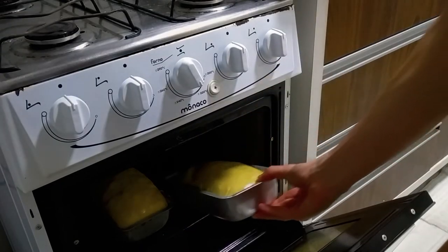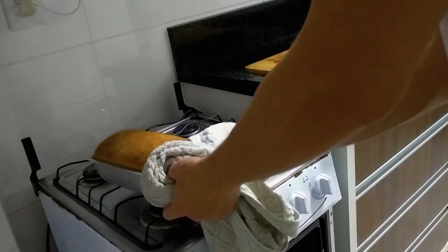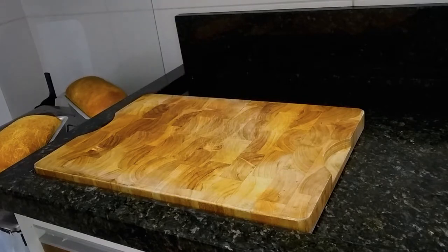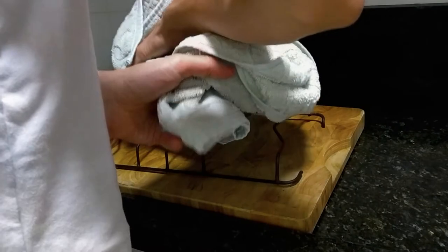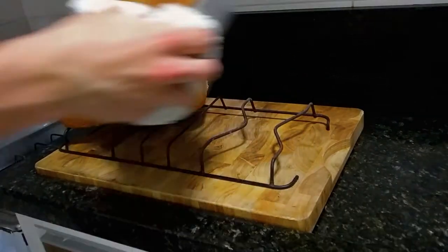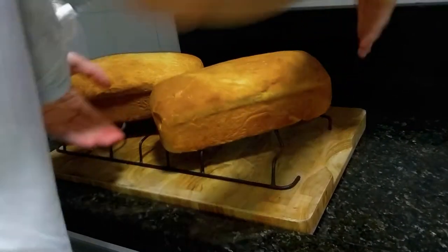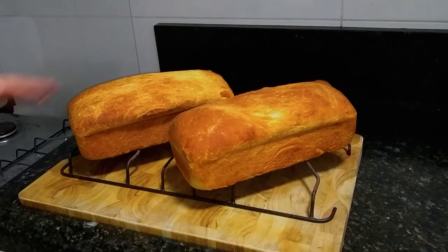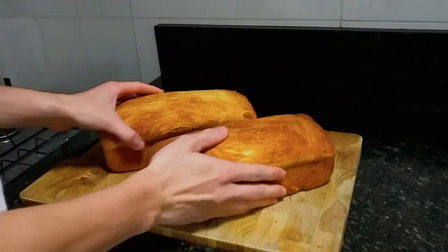Bake them at 200 degrees Celsius or 390 degrees Fahrenheit for about 30 to 40 minutes. If you have a thermometer, the internal temperature should be 94 degrees Celsius or 200 degrees Fahrenheit. Then immediately let them cool on a wire rack — I don't have one so I'm using my clean stovetop grates — so the bottom doesn't get soggy. Let them cool down just until they are barely warm, which ensures the bread is moist and not dry. If you cut the loaf right after baking, all the steam trapped inside will escape and it will be dry.